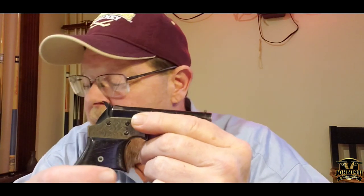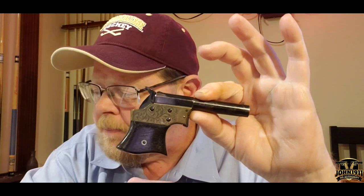Now I'm going to move on to another set of Derringers — what Remington calls the pocket vest Derringer, or what they referred to as the saw handle Derringer. These are kind of rare. They only made about 17,000 of them between 1865 and 1888. Remington went through a bankruptcy in 1888, so a lot of these Derringers stopped production at that point.